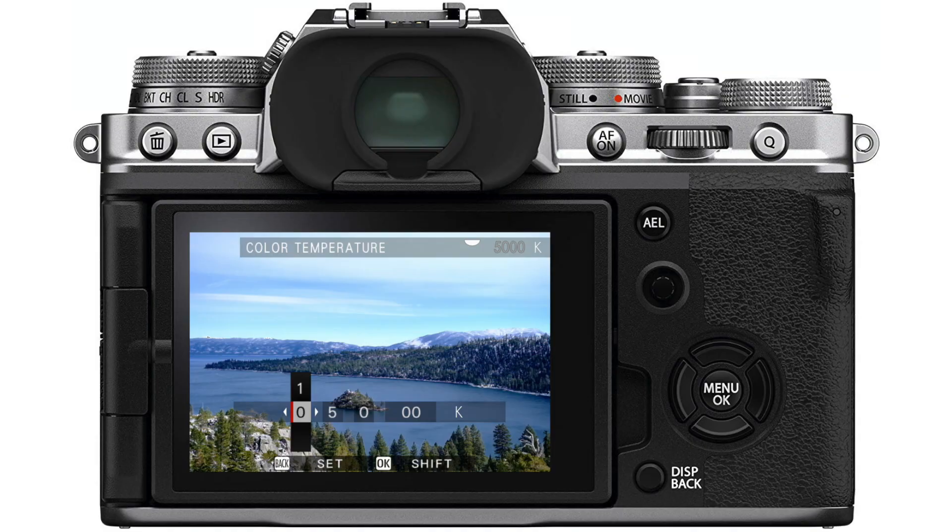To counter this and get consistent colors from one photo to the next, I've always advocated being familiar with the manual white balance controls or custom white balance. But there's a newer feature released in Fujifilm cameras starting in late 2018 called auto white balance lock, where when you're in auto white balance, you can just push a button and it will lock in those white balance corrections, giving you consistent colors from one photo to the next.